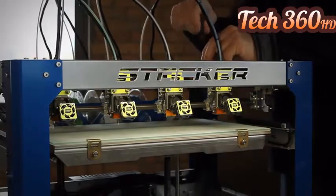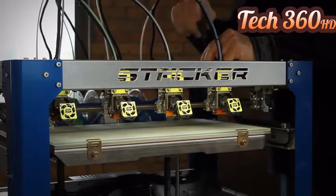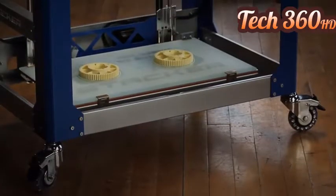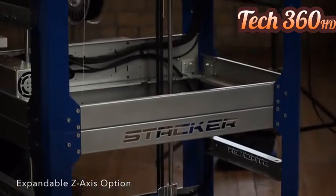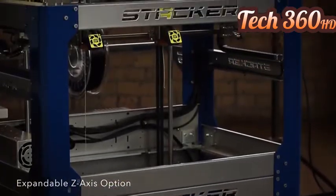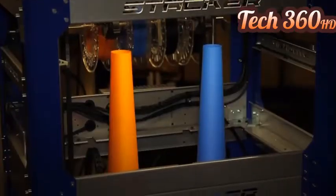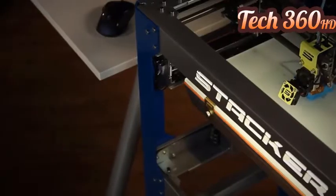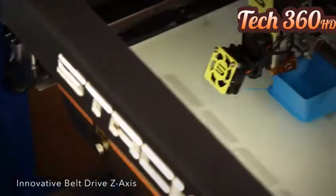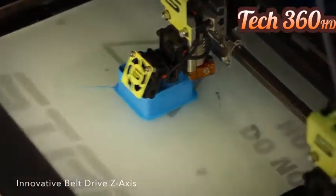Add extra hot ends and filament drives as you need them. Stacker's innovative new expandable Z-axis option will increase your print height from 220 millimeters to an incredible 600 millimeters. Imagine the possibilities of printing objects 24 inches tall. Our Z-axis uses an innovative new belt drive for fast, accurate, and maintenance-free operation.